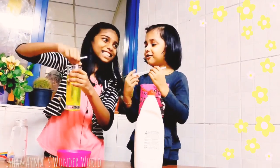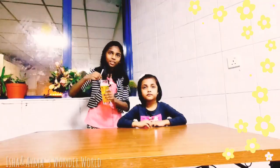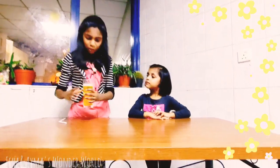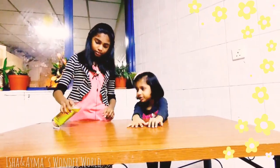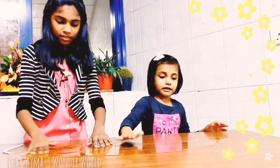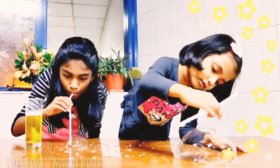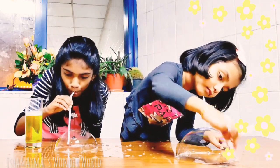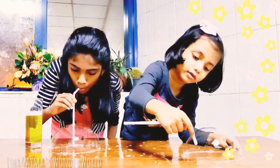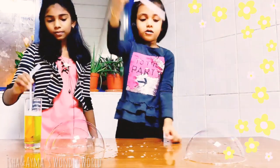We are now ready. We have to mix it till the sugar dissolves in the solution. Now the sugar has dissolved. Now we have to pour the water. After this, the second one.